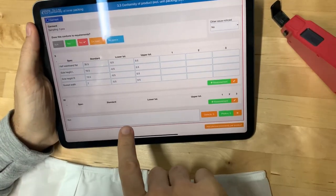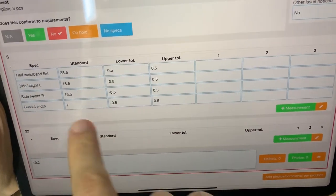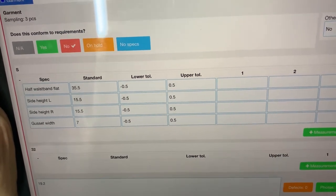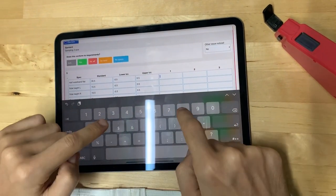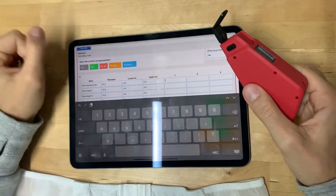I prepared an example in scene control with a few measurement points, a few specs, and three samples to be checked. Usually I would need to go tick, tick, tick like this, or write it by hand on a piece of paper.